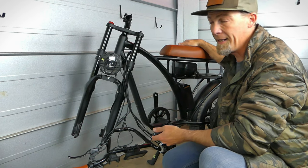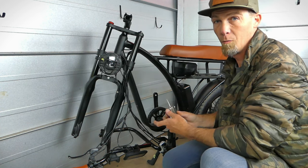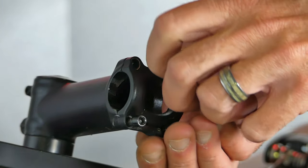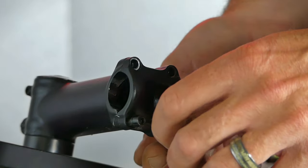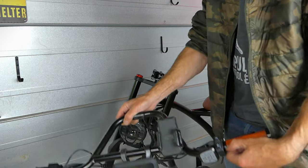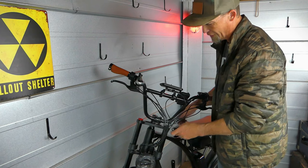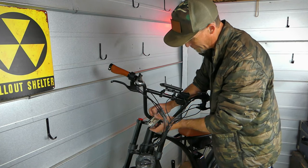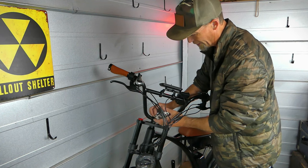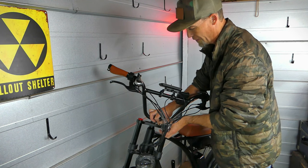Once you've got the seat all tightened down, I start putting the bars on. The bike does come with tools, so you'll want to loosen the bolts on the headset so that you're able to get the bars on. Go ahead and get the bars up into place and just snug these down — don't fully tighten them yet because we'll have to make slight adjustments once we get the front wheel on.